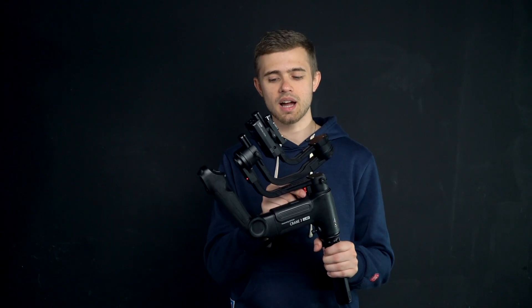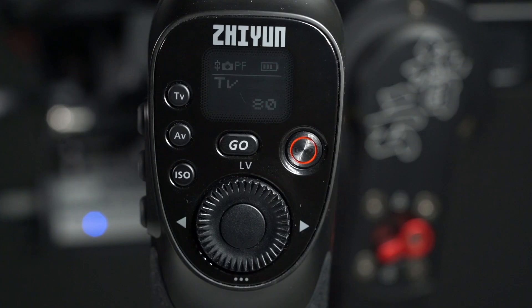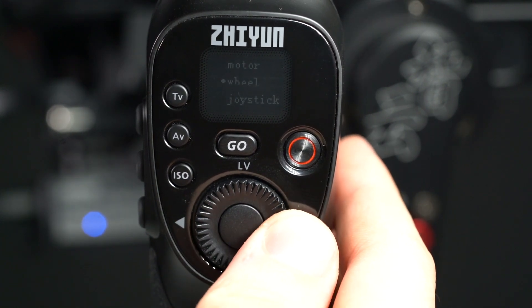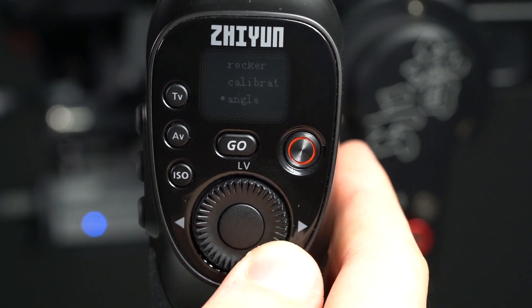The axis locks allow all axes to be locked for both installation and storage. Using a small OLED screen, you can adjust parameters such as motor strength, wheel sensitivity, joystick settings, zoom rocker calibration, angle, and focus options.